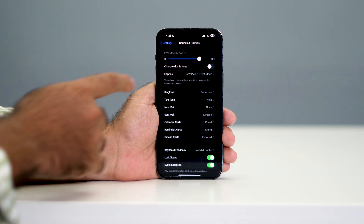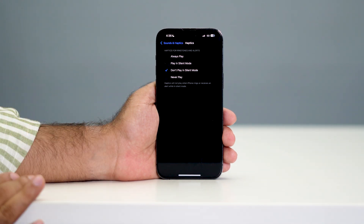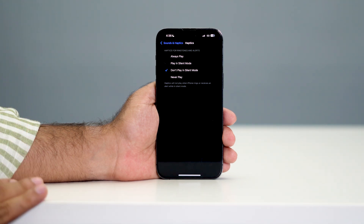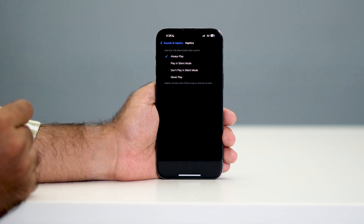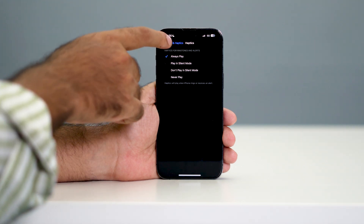From here you have to tap on Haptics. As you can see it was set to 'Don't Play in Silent Mode', so whenever your phone is in silent mode you won't be getting any kind of notification. Change it from 'Don't Play in Silent Mode' to 'Always Play', or you can keep it on 'Play in Silent Mode' as well. I'll keep this on 'Always Play'. Now go back.